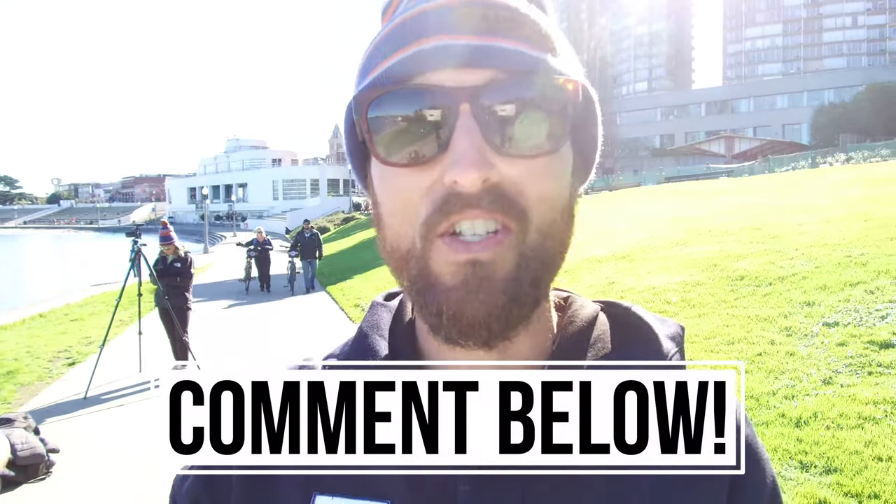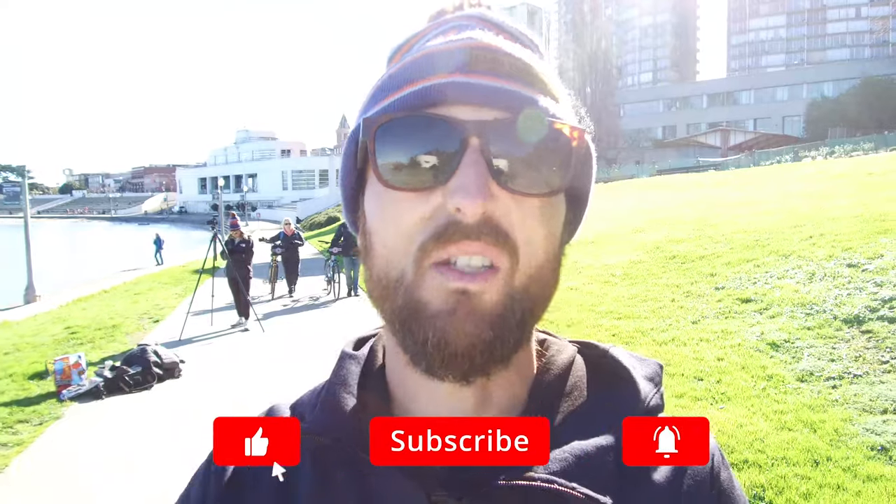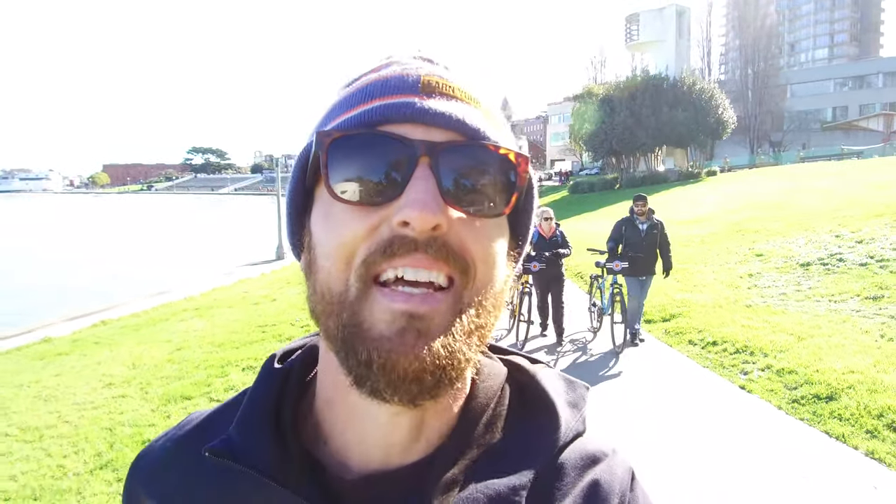If you like this video, hit that thumbs up down below. Any requests for future challenges, let us know — drop that in the comment section. Subscribe to our channel as we've got new videos coming out each and every week. I'm glad I'm not doing any more burpees for a little while. I don't know about you guys — I'll see you in the next video.